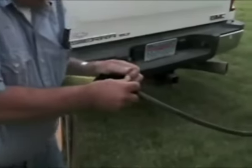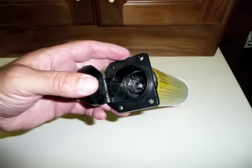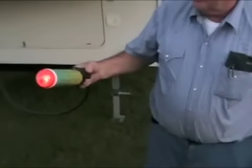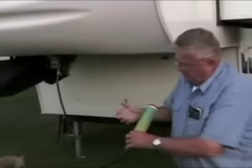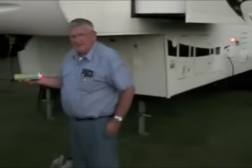Here we are, plugging this into a fifth wheel trailer. It uses the standard 7-pin plug. You can see that it tests all the lights on the trailer, and I'll go to the back light.